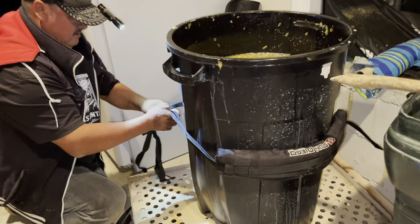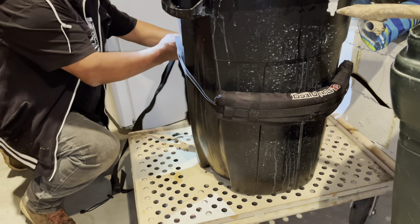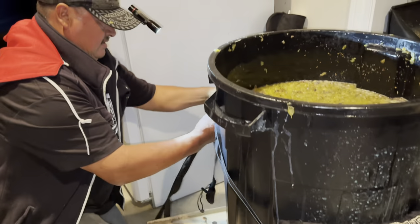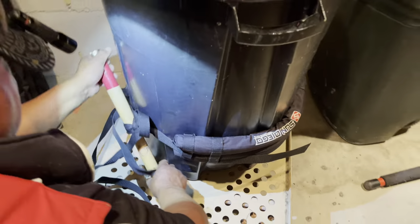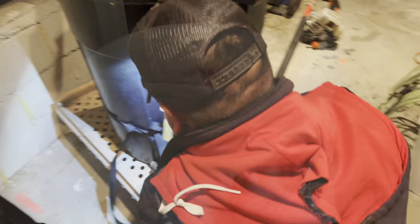We had to make sure that we reinforced the container and kept it together until fermentation was done. With this stage behind us, all that's left to do is wait for the grapes to start fermenting.